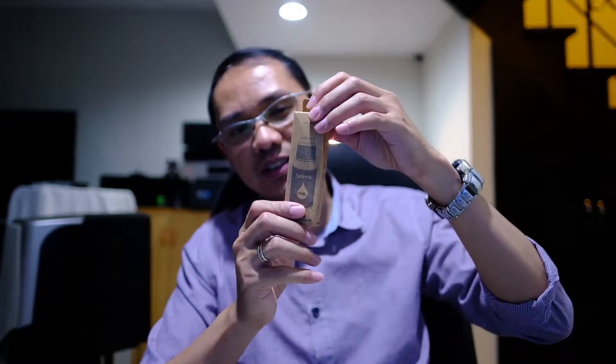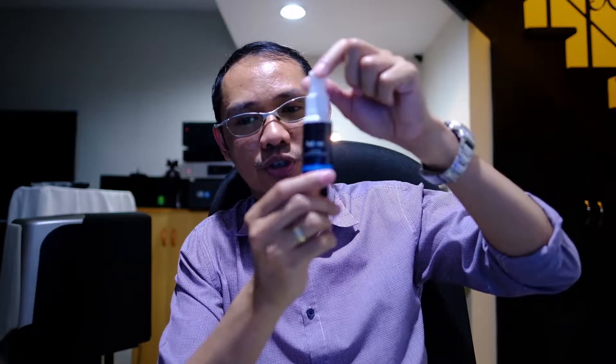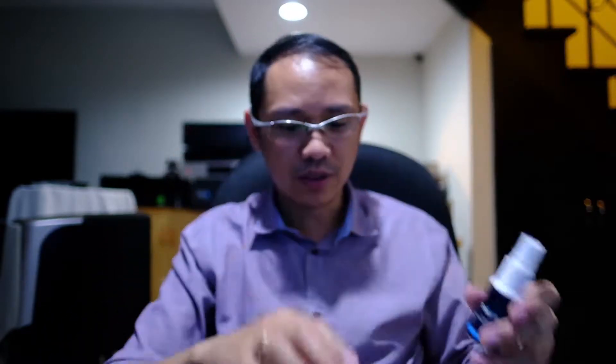This is a 30ml bottle. The brand is SELENS, spelled S-E-L-E-N-S. Four dollars, Chinese product, 30ml.